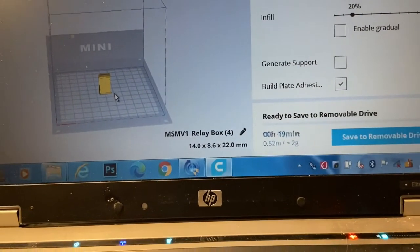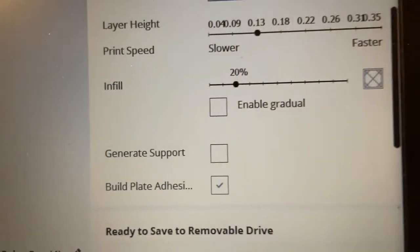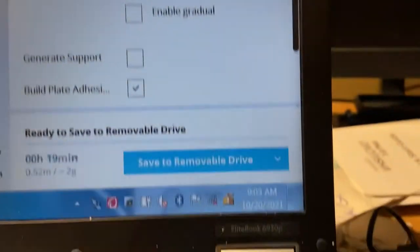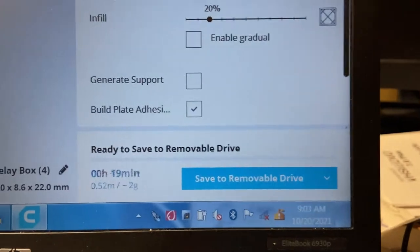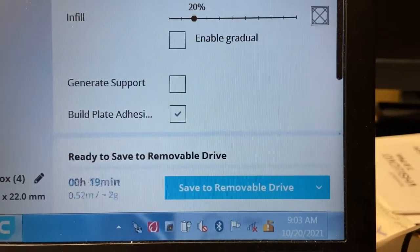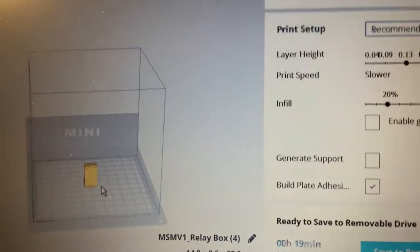Here is the model of the relay box that I've built, and there are the Monoprix Select Mini V1 settings. As you can see, it's PLA material and it said it'll take 19 minutes to print. I've saved it to the removable drive but now I have to get it to eject.